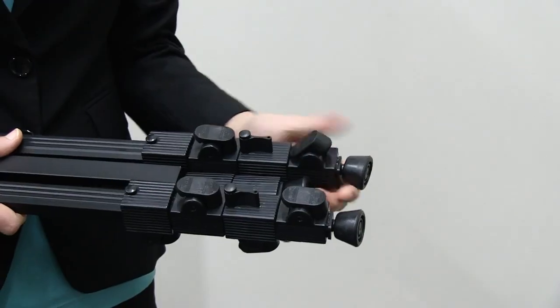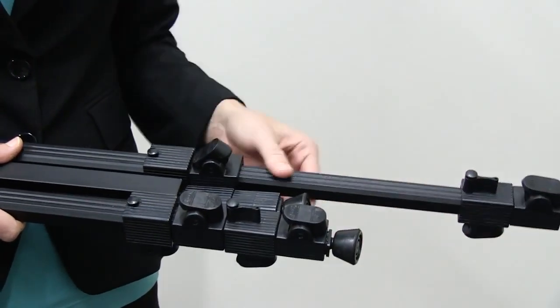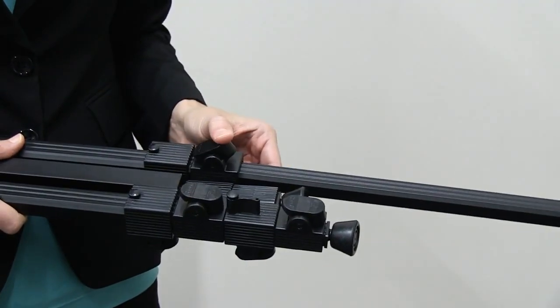Press the leg extension buttons and extend the front and back legs to your desired height. Press the buttons the opposite way to lock.